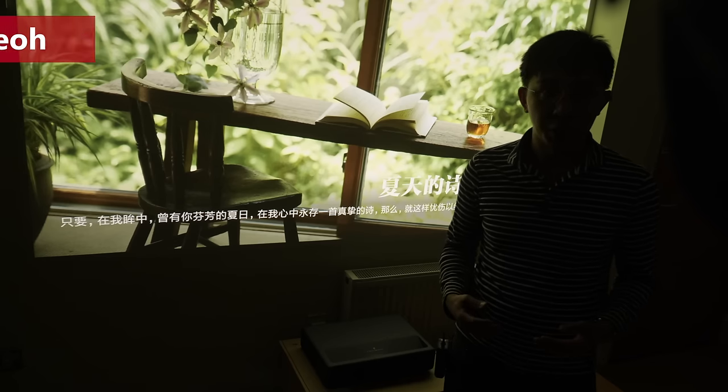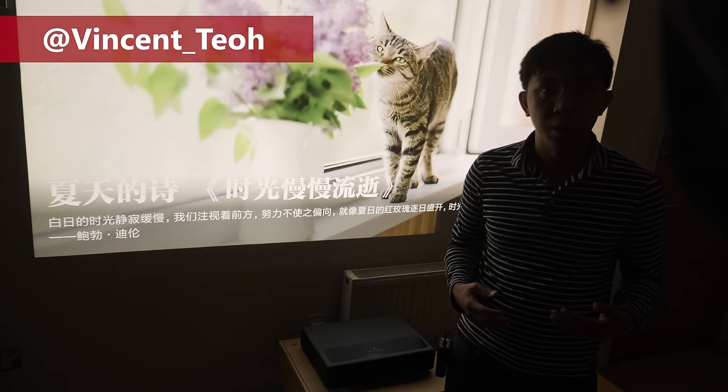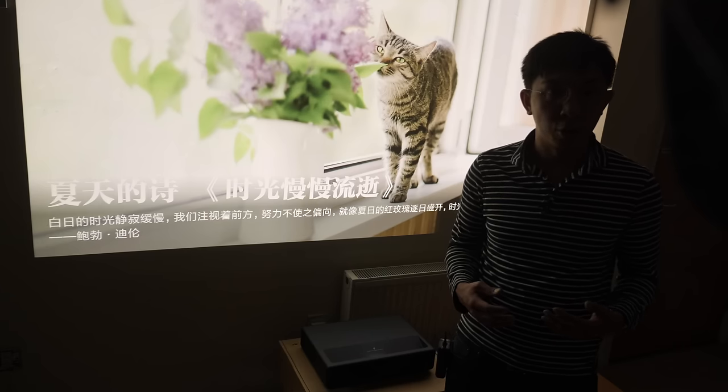Hi everyone, Vincent Thieu from HTV Test here. I'm a display reviewer and professional calibrator. Last year, when I reviewed the Xiaomi Ultra short-throw laser projector, I pointed out a number of issues that made it unsuitable for critical viewing.